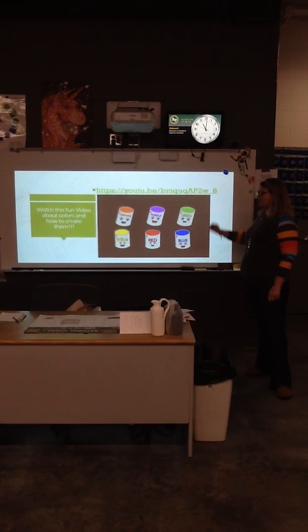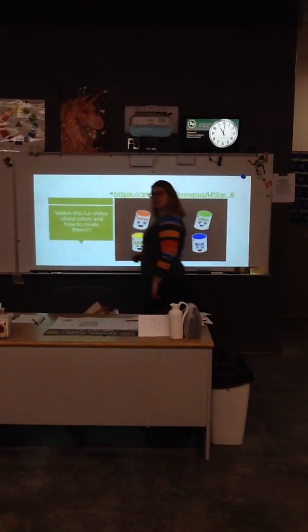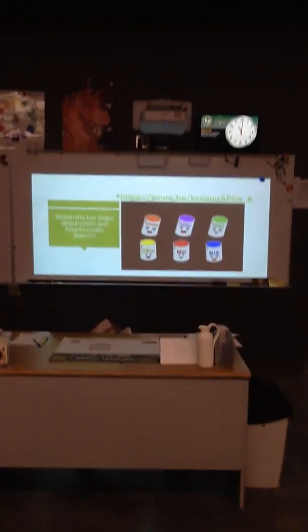The site's right there if you want to go to it on your computer. Otherwise, I'm going to click on it so that you can watch it right here and learn a little bit about color, mixing, and blending.